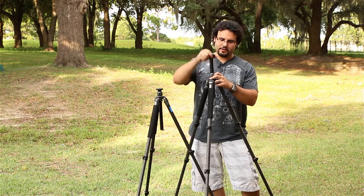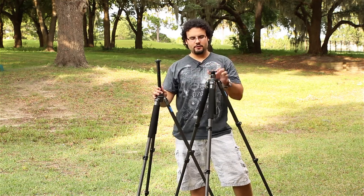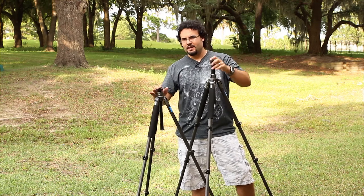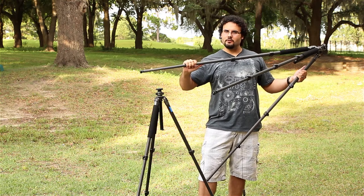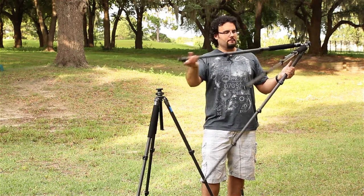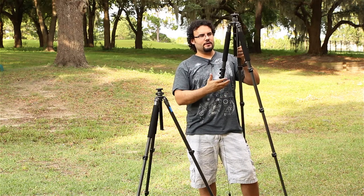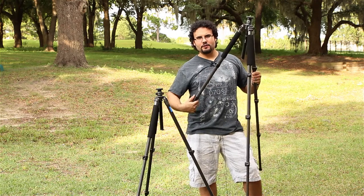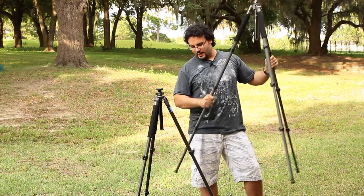One advantage of the larger tripod is the greater height — it gives you about seven inches more than the lighter duty one. However, the only thing I don't like about it is the very last section is a lot smaller in diameter. I really wish they had just made the legs a little longer and not included that fourth section. When folded up, this tripod is really small — extending the legs a couple more inches would have given a much better feel with three sections.